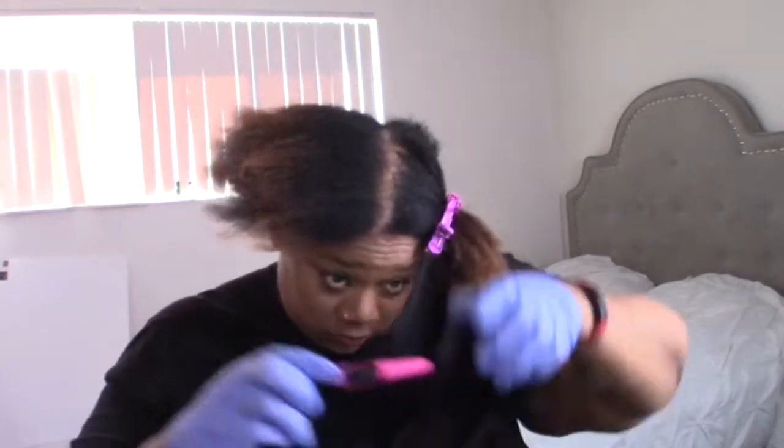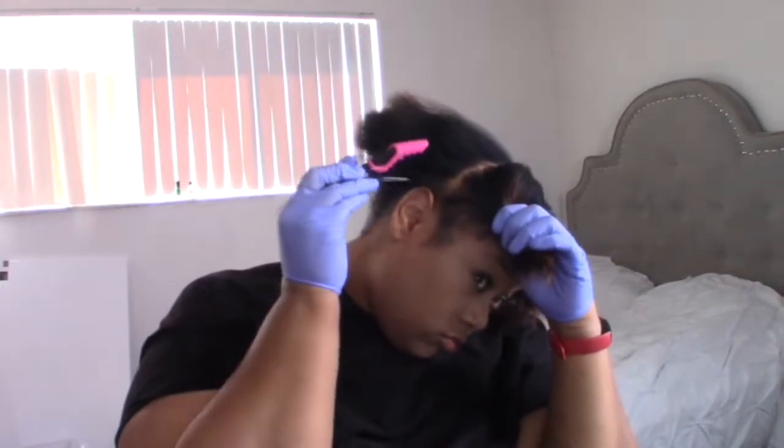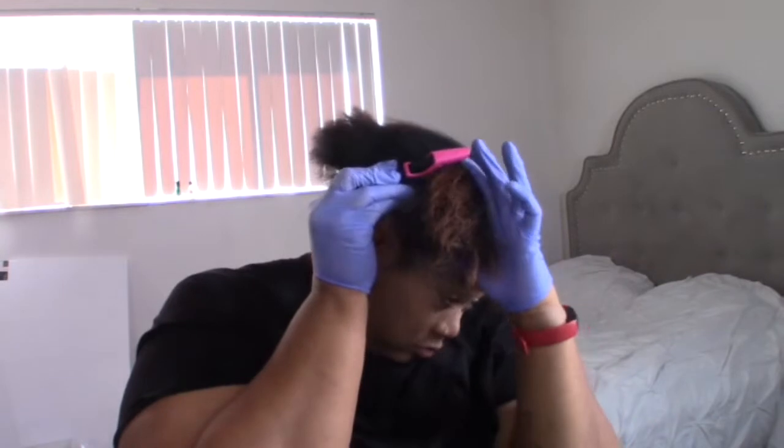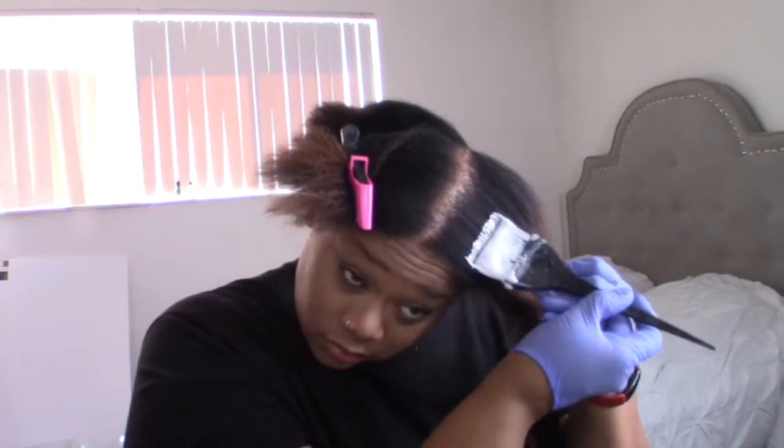I'm just going to start putting the color on the root of the hair because I have a lot of new growth. Starting with all the new growth, I'm going to put bleach on that first, because bleach is pretty strong and nothing has really been on my roots. The ends I will put the bleach on last because I don't want to over-process my hair. I'm starting with the perimeter of the hair — I don't want to go inside the hair just yet.